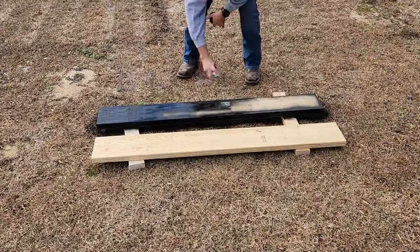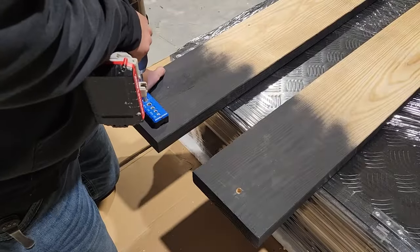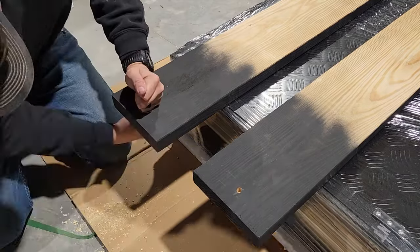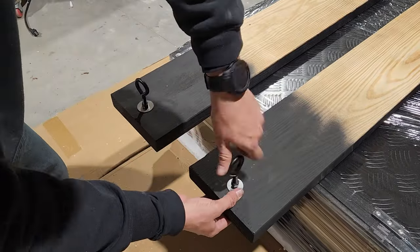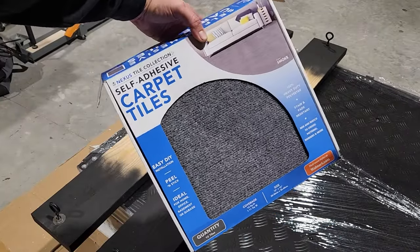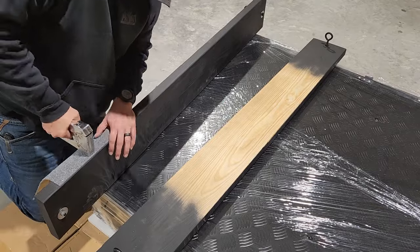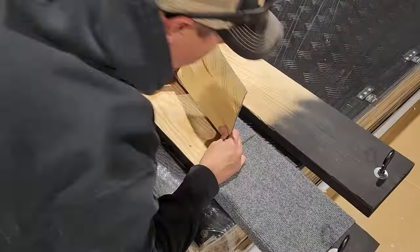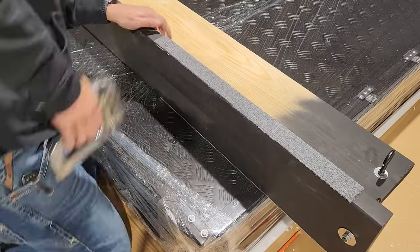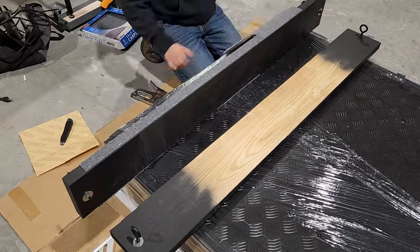Now I'm going to start working on the platform that's actually going to be lifting my tent. For this I'm using two 60-inch two-by-eights. I'm going to give these a quick paint job and then install an eye bolt on each end of both of these. I also want to cover these with some carpeting so they don't scratch up my tent, and these adhesive back carpet tiles work perfect for this. I just line them up with the edge and then attach it with staples, then pull back on that adhesive backing, sticking it down as I go and cutting off the excess. I chose to use carpeting for this but I also think some non-slip rubber material would also be a great idea.